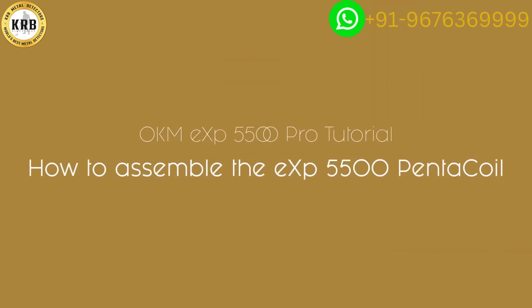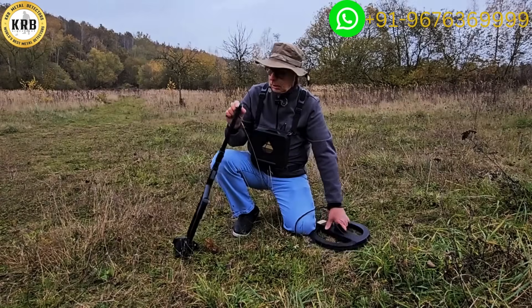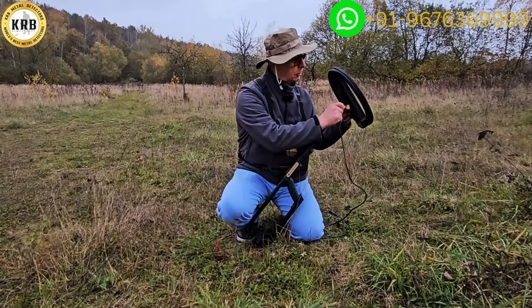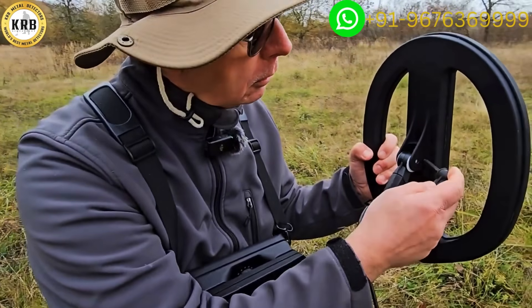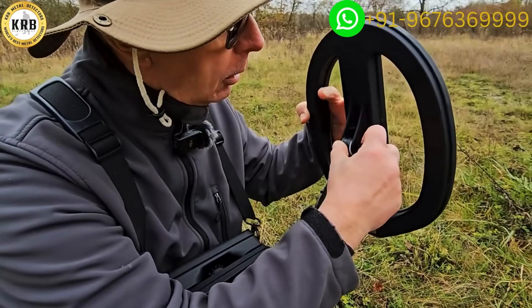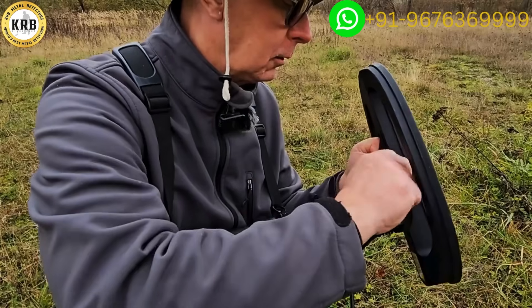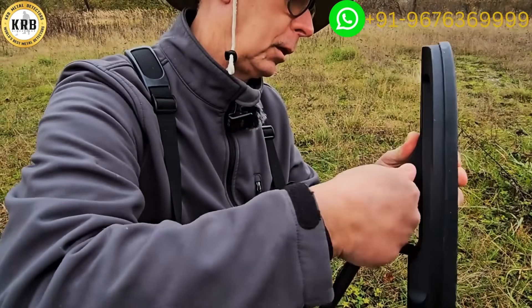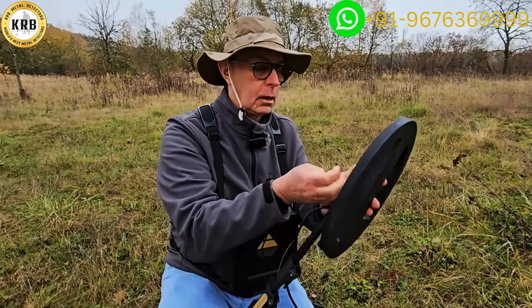Step by step: I'm simply going to slide the first part in between here, take our little nylon nut, put it in here, line it all up, put it through the holes, and then tighten it up. I'm going to push this through — there we go, coming through on the other side.